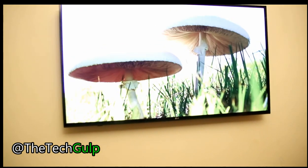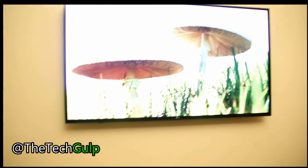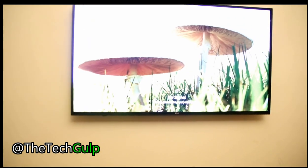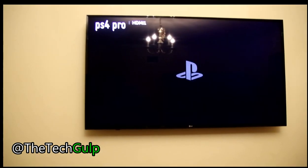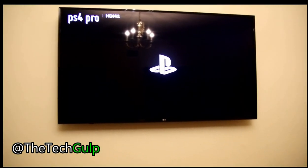Keep in mind that if you upgrade the firmware, you'll have to do this again. Now you can see the PlayStation logo on screen.